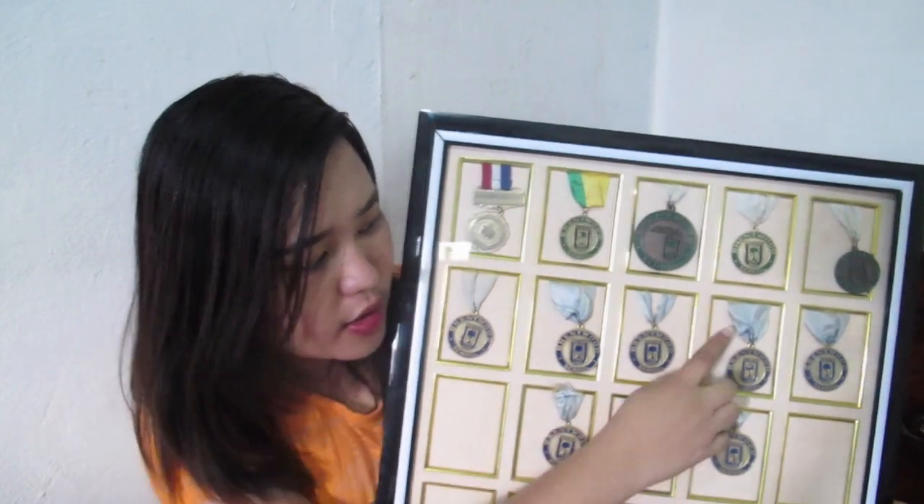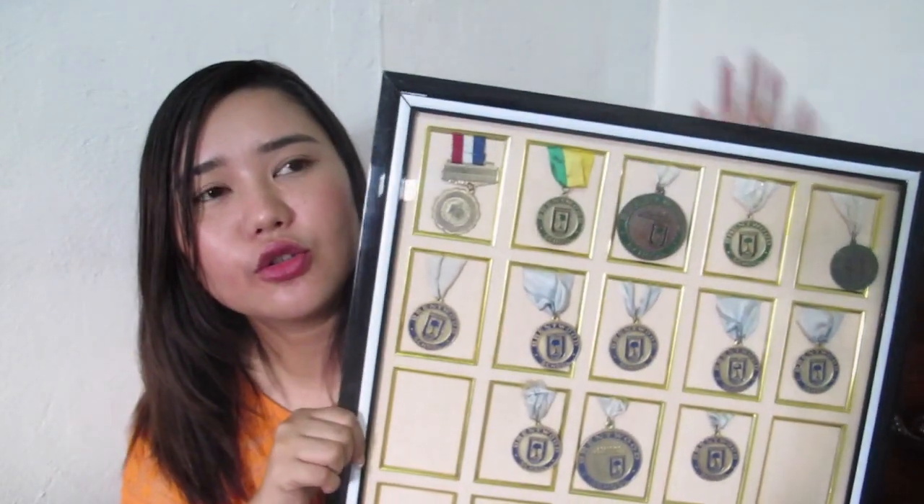The strap of my medals was already damaged. By the way, I bought this outside Divisoria near Tabora, for P450.